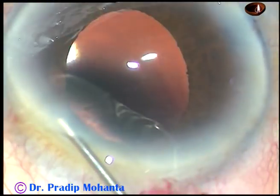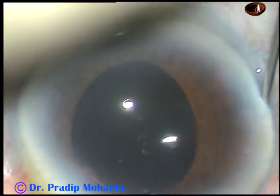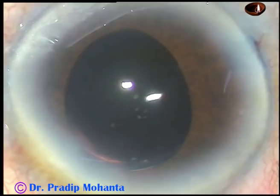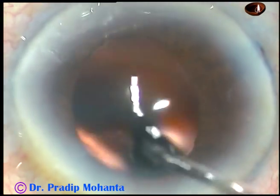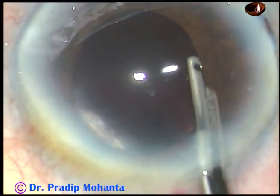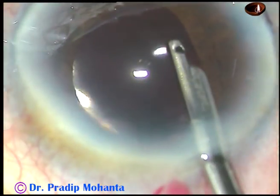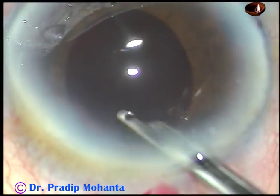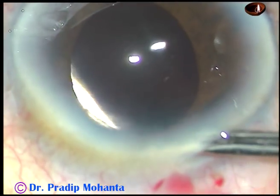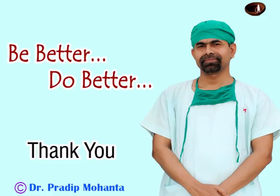Now the stroma is hydrated at the stab wounds, which closes the wounds and makes them watertight. This is the final lavage of the anterior chamber — the case is done. We just have to form the anterior chamber and conclude. See the main wound — there is no wound burn. This is the beauty of Oertli. Thank you very much for watching; I hope this video will help you in developing your surgical skills. Be a great surgeon and do great service to mankind.